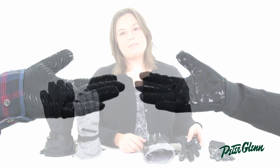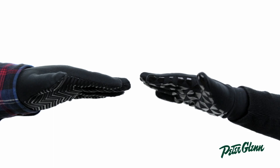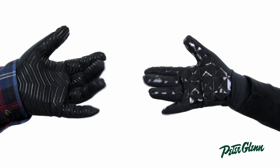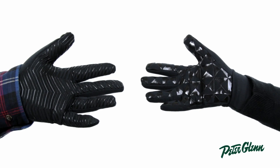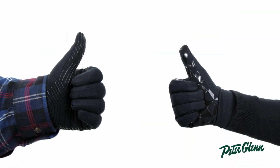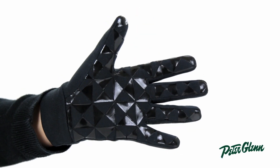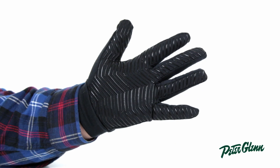Now let's look at the liner glove that comes with the outer glove. It's a super soft fabric that's highly breathable and quick drying. It provides great warmth and does an excellent job of moving moisture away from the hands. On the palm there's a really cool pattern — the women's glove has a triangle type pattern and on the men's you see a zigzag line pattern.